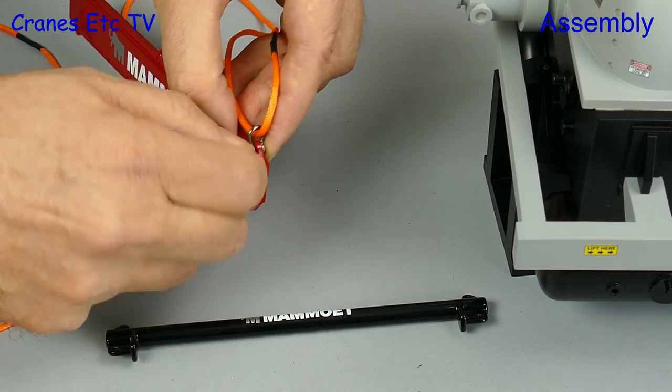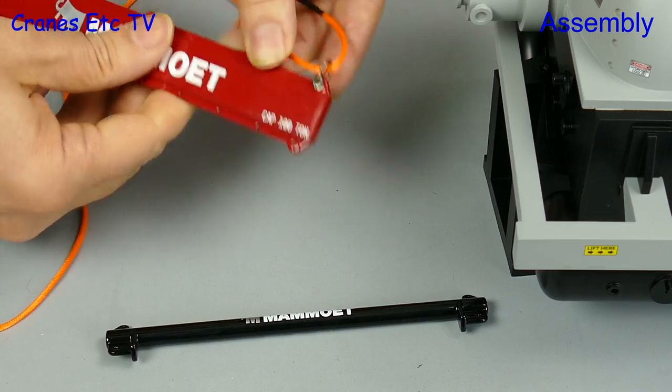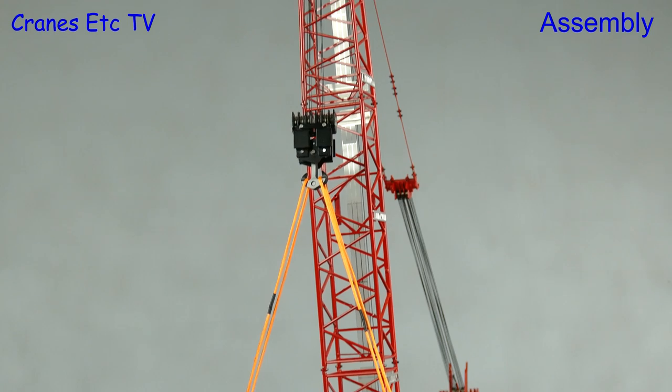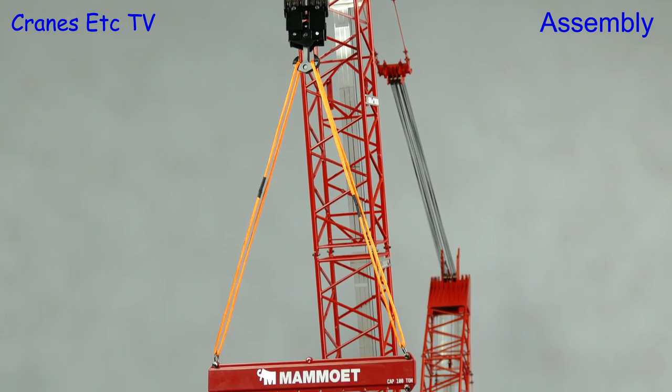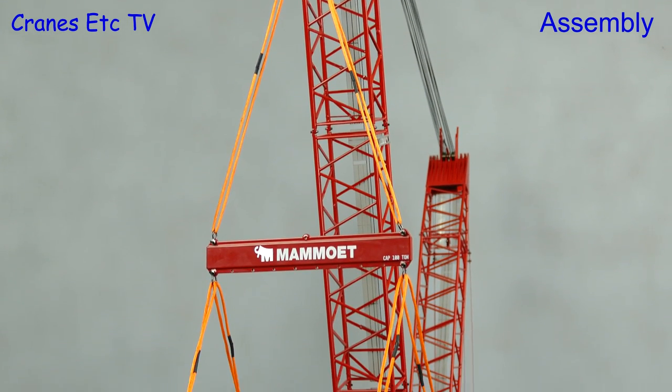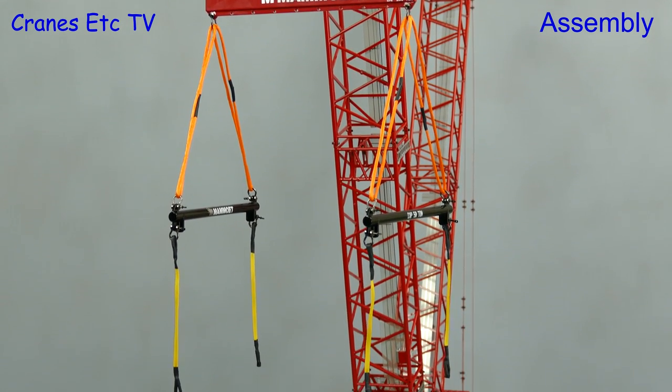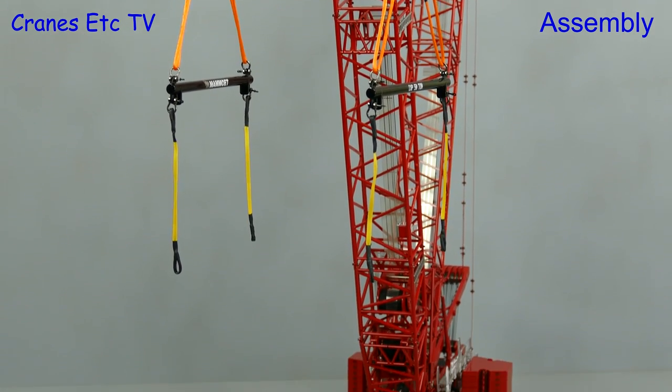Here we're attaching the first of the nylon rope slings to the lifting beam, and you just repeat that process a number of times. Once you've done that you can attach the rigging to a crane. You should end up with four nylon web slings which are ready to attach to the load.